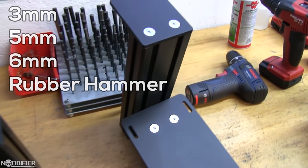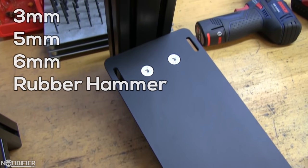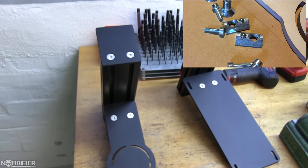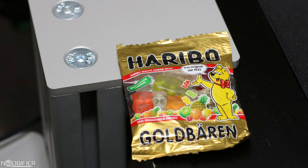I also used a rubber mallet to lightly tap the trim cover into place. They included all the required hardware, which is great because with the Warthog stick in particular you need to unscrew it from the metal plate. They also included some gummy bears, which my wife stole from me — this worked out perfectly because it totally distracted her from the fact that I got new toys in the mail.